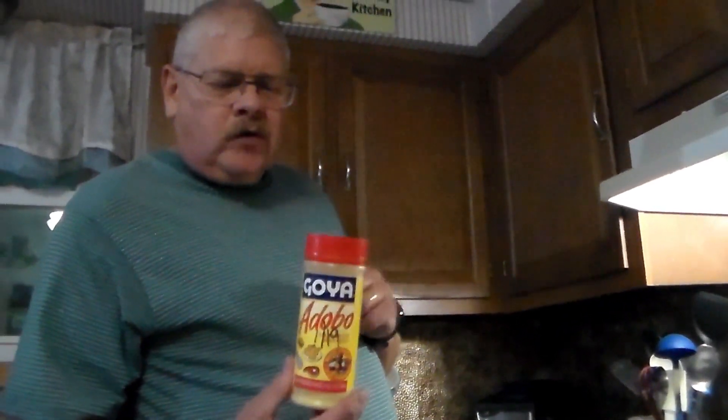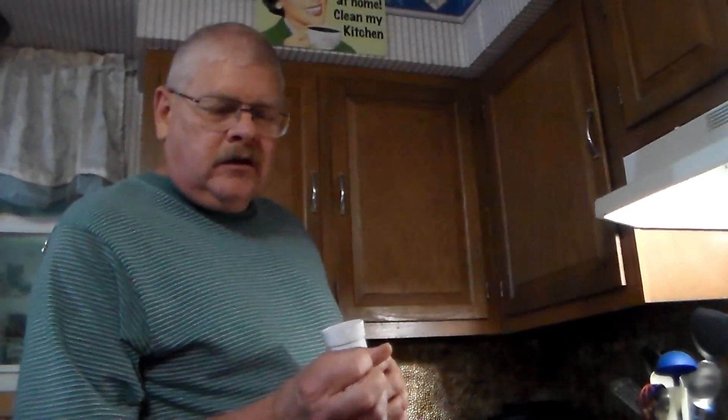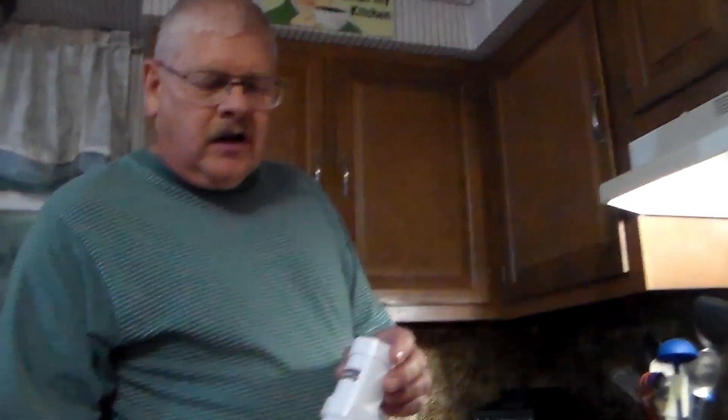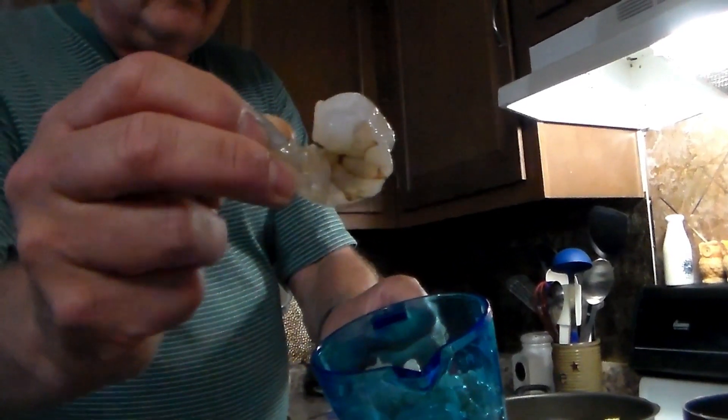I'm going to spice it up a little more — I like just a little more spice — so I'm going to add a little bit of adobo. I've got four cloves of garlic out of a head that I'm going to mince up in my garlic mincer. You just twist it, and these are pretty good.